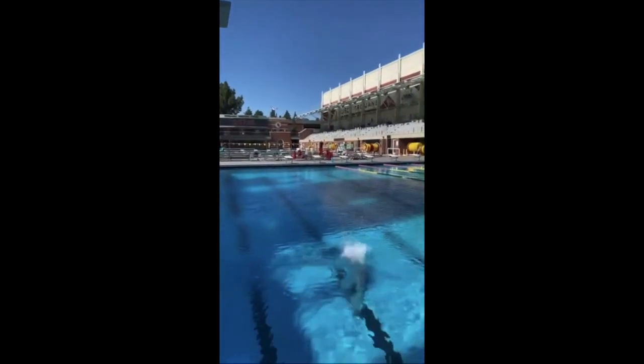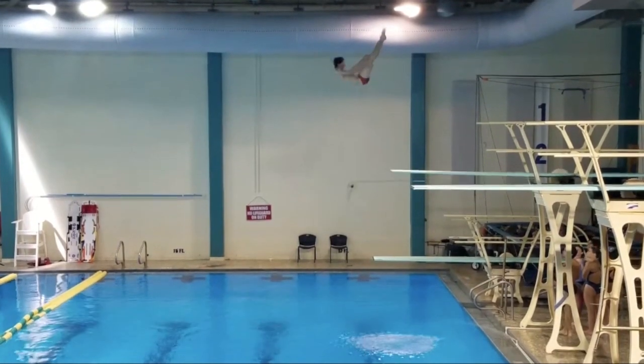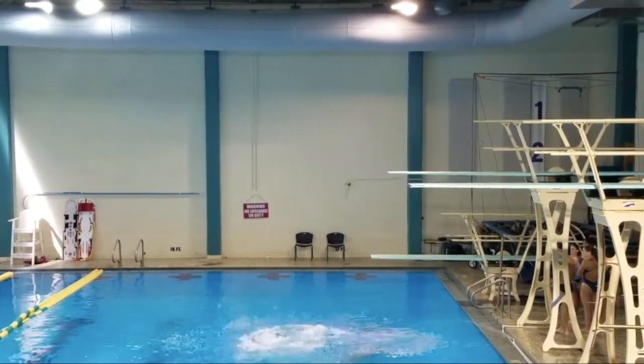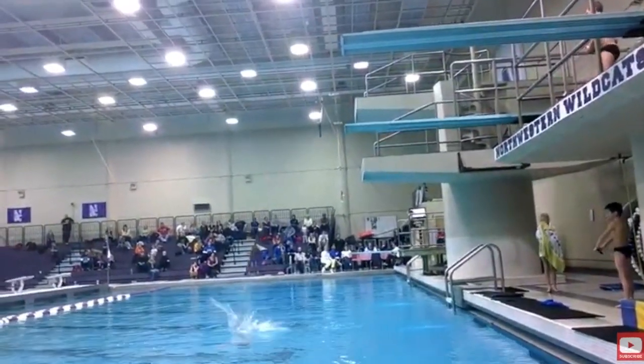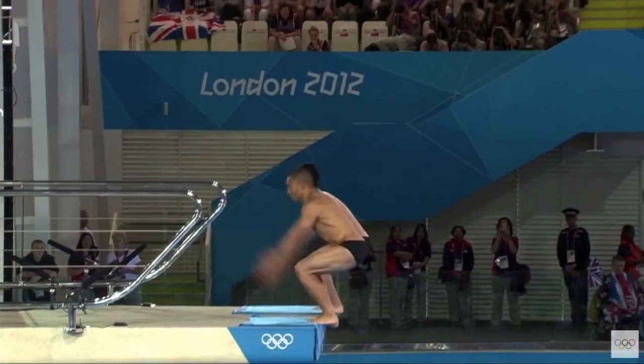Welcome back to the Diver Guy channel. We're going to go over backdive tuck today. A lot of people think that backdive tuck is a very easy dive, but it takes a lot of body control and precision in every movement that you make. If you like these breakdowns, hit the subscribe button and we'll get right into it.